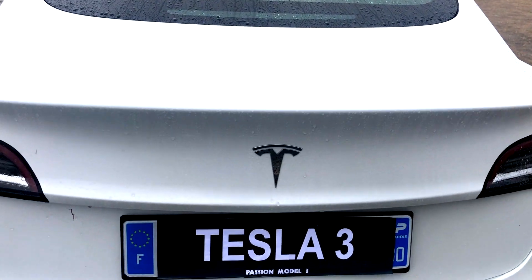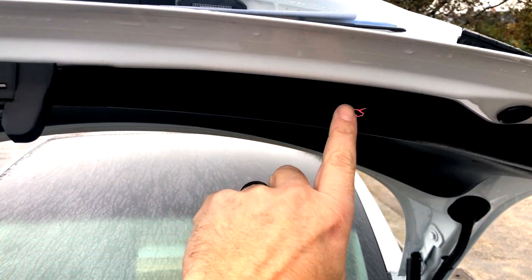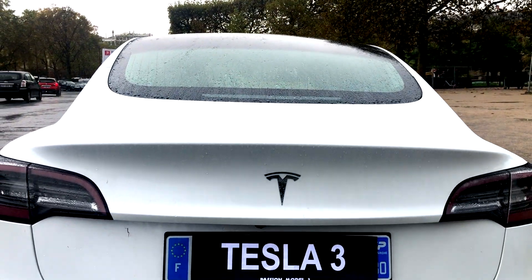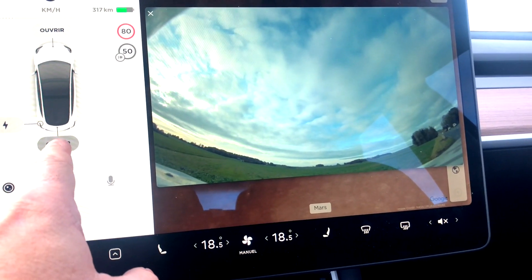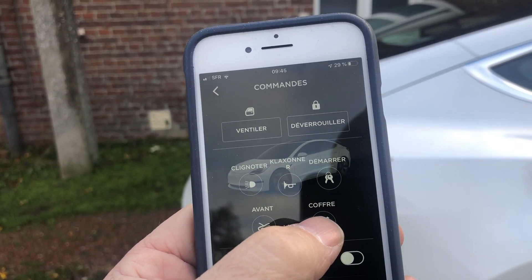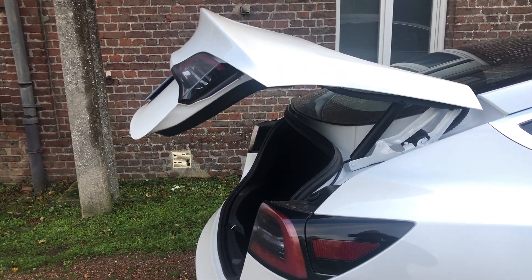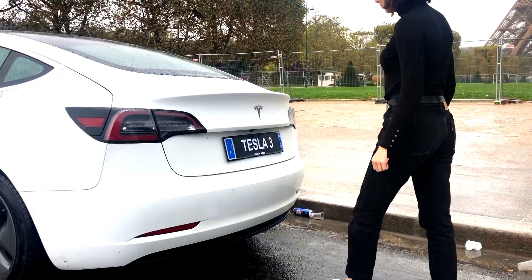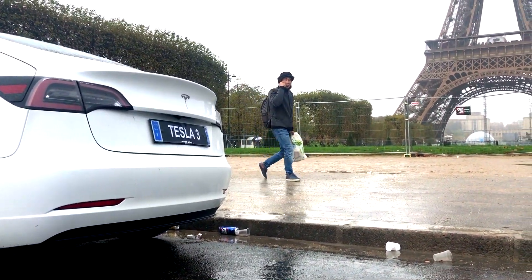L'ouverture et la fermeture du trunk peut s'effectuer de multiples façons : par le bouton de coffre, via l'écran de l'habitacle, par le biais du bouton de l'application Tesla, ainsi que par le foot sensor. Le foot sensor est une option que j'ai hésité à prendre au départ, mais que je vous recommande vivement. On a souvent les bras chargés et c'est un réel confort de l'avoir.